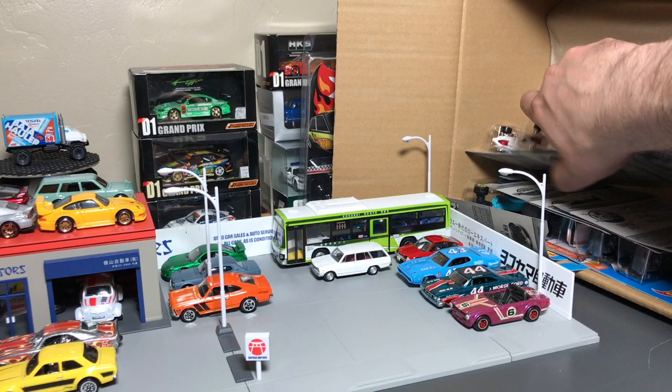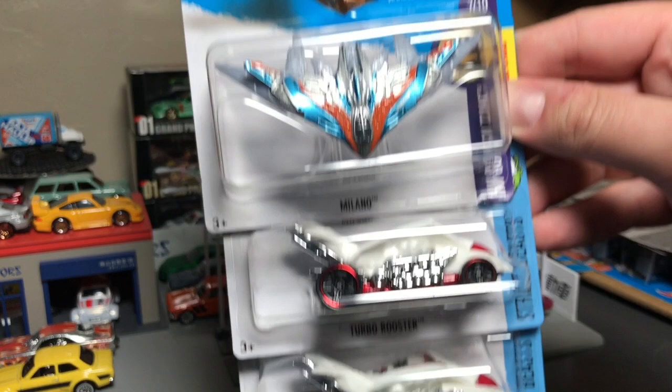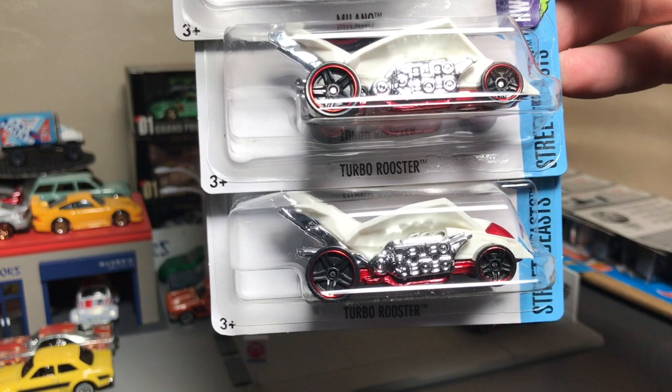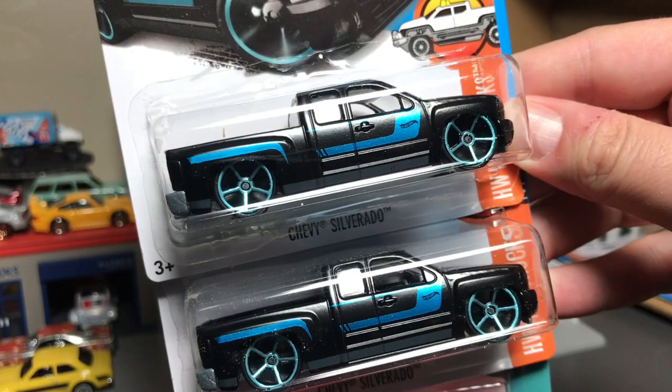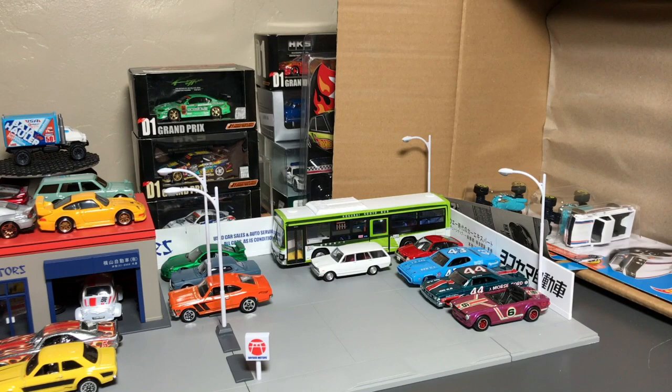If you and your friends want a Milano, don't fret — you get one, one for each person. And here's a recolor of the Turbo Rooster. I don't remember if I passed the Treasure Hunt or not — I tend to miss it. I would know if it was the Super, but the regular Treasure Hunt I don't know. We've seen that before. It's pretty sharp in black with the metallic blue.